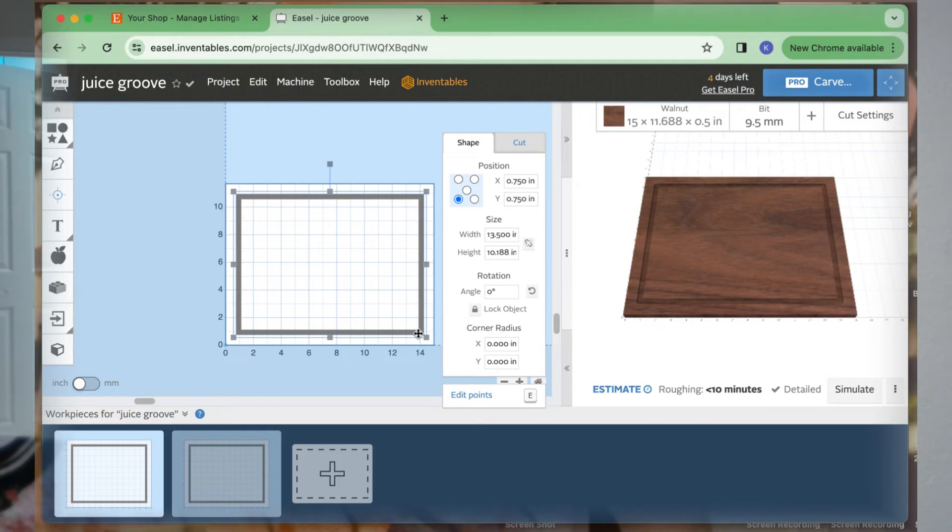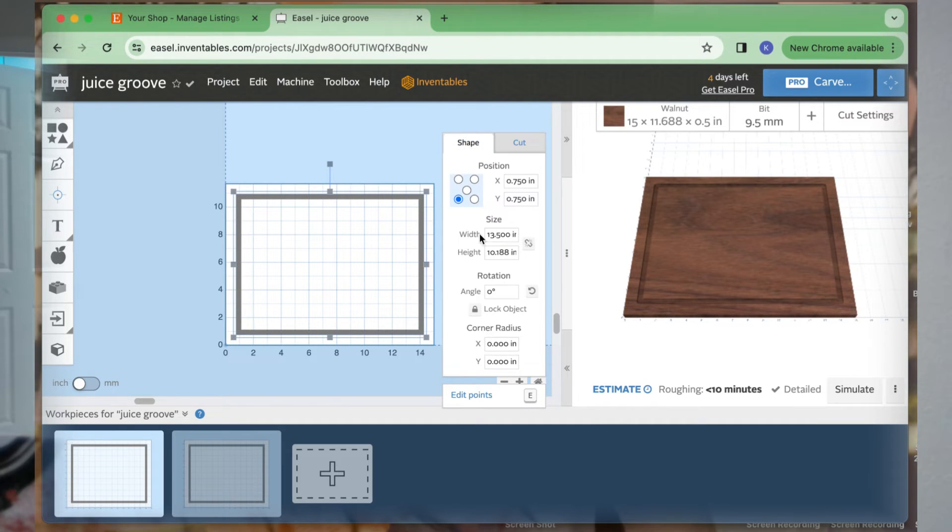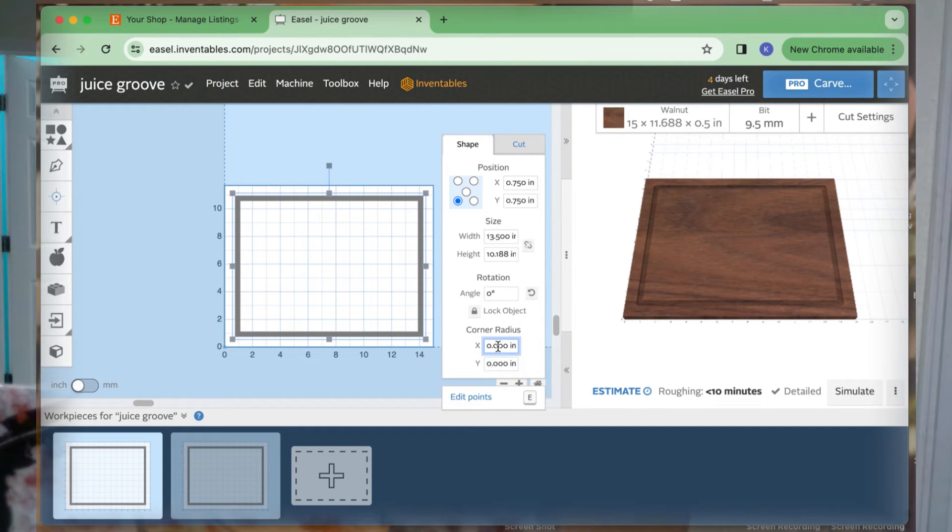But it is very simple and I felt pretty dumb when I figured it out. I'm sure there are people out there struggling, so this one's for you. It is this easy — you click on your shape, you go to Shape (not Cut), and you'll see right here: Corner Radius.